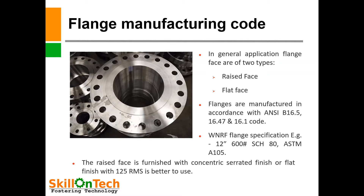WNR flange specification — for example, 12 inch 600 class Schedule 80, ASTM A105. In this specification we have shown the size of flange, the rating of flange (600 pounds), the schedule of flange (thickness of weld neck), and ASTM A105 specifies the material grade.